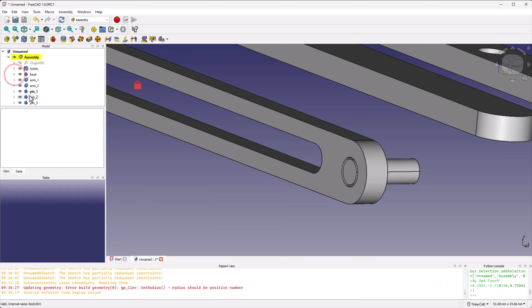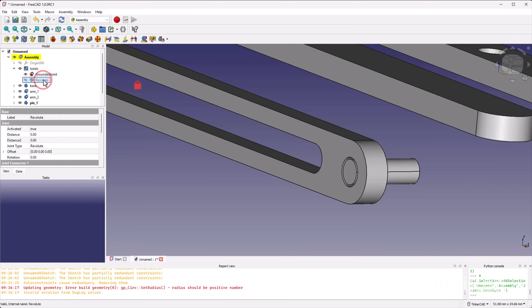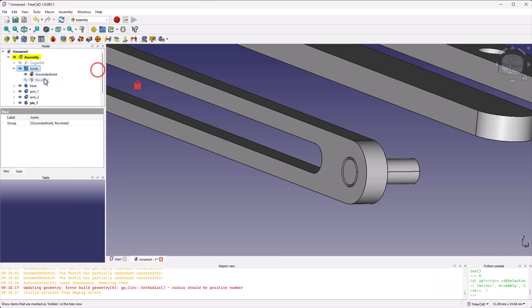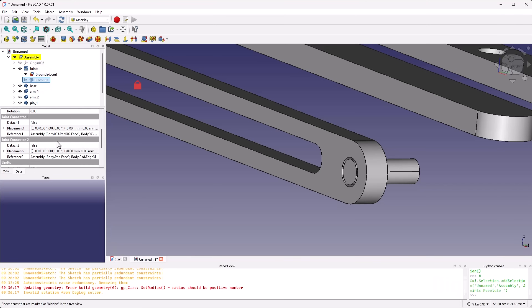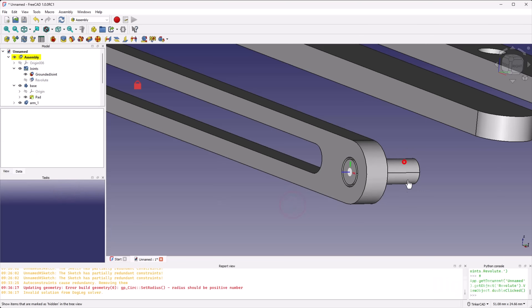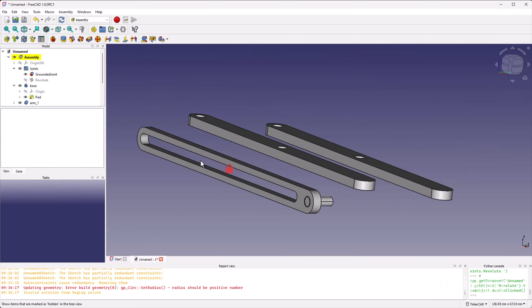Notice the joints are collapsed under a joints folder. You can see them listed there, delete them, click on them to modify properties, or double-click to get the task pane up again. Let's go back to where we were and continue building the scissor lift — but first I'll show you the cylindrical joint.